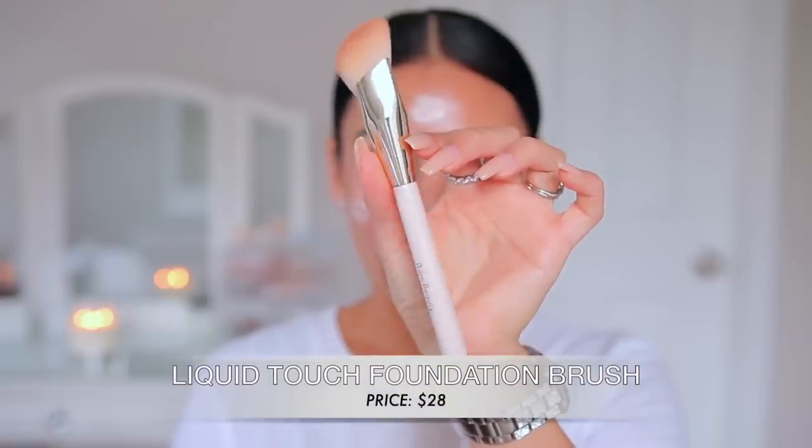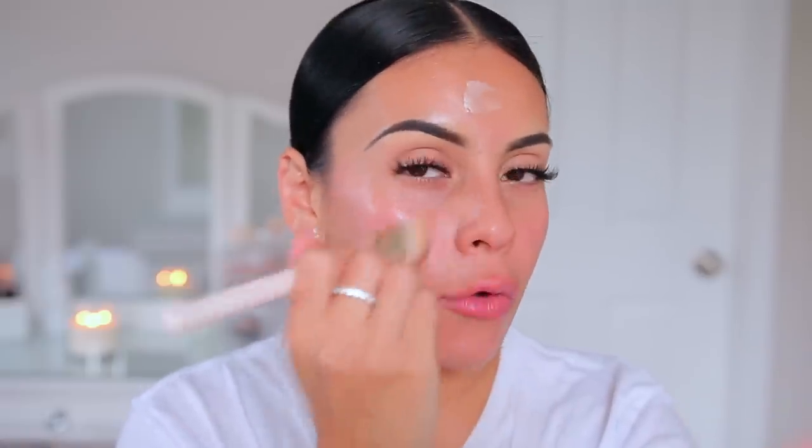I'm going to use the liquid touch foundation brush. I feel like it's a good universal brush you could use for concealer, cream bronzer, or foundation. This primer is super cooling on the skin and really hydrating — it doesn't feel heavy under makeup, but it gives you that natural glow from within and makes your skin look super healthy. I wasn't too crazy about this brush at first, but the more I've been using it, the more I really do like it — I like it more than the concealer brush.